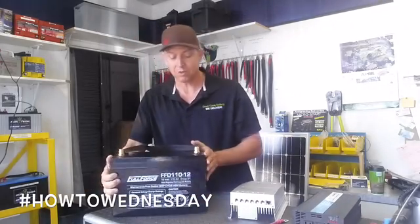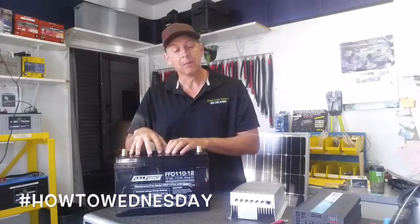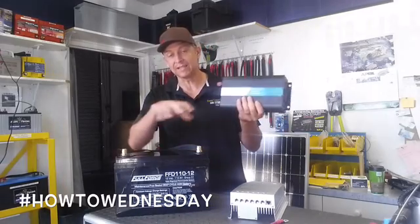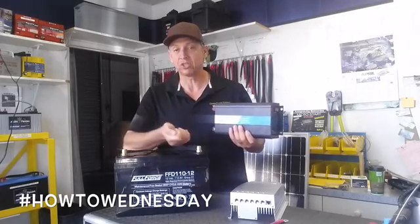The battery is what we call DC. All your batteries — your car batteries and everything like that — are DC power. But we need to run AC. So what we have is what's called an inverter. The inverter takes the DC power and inverts it to AC so you can plug in your CPAP machine, your razor, your laptop.